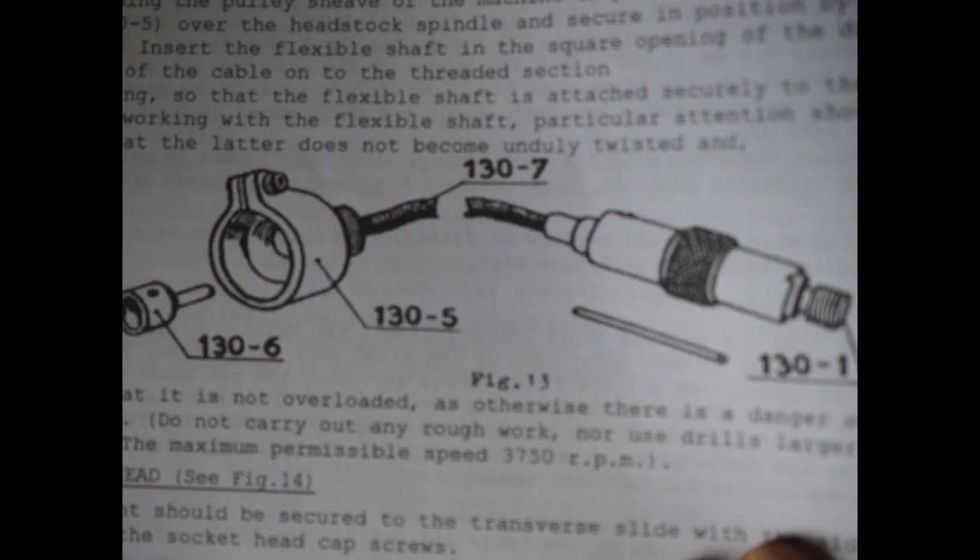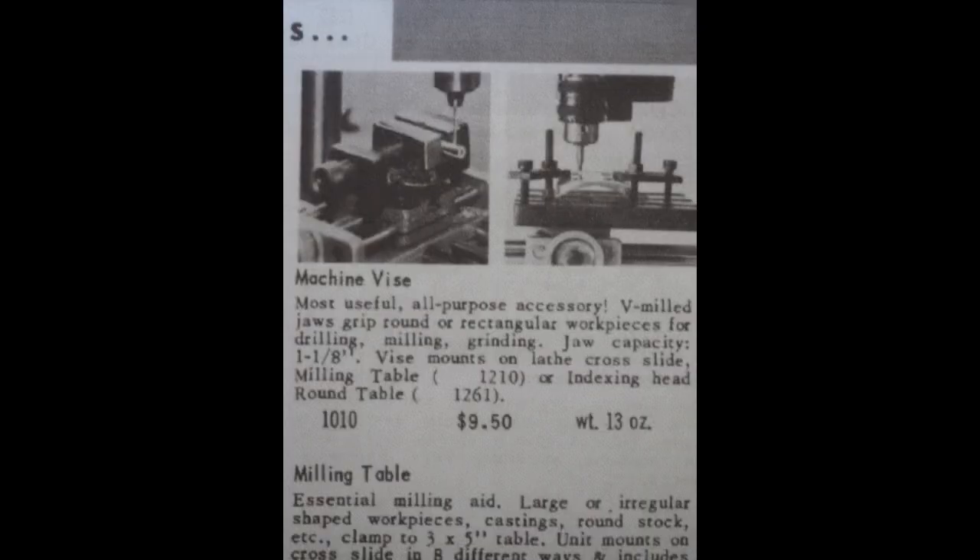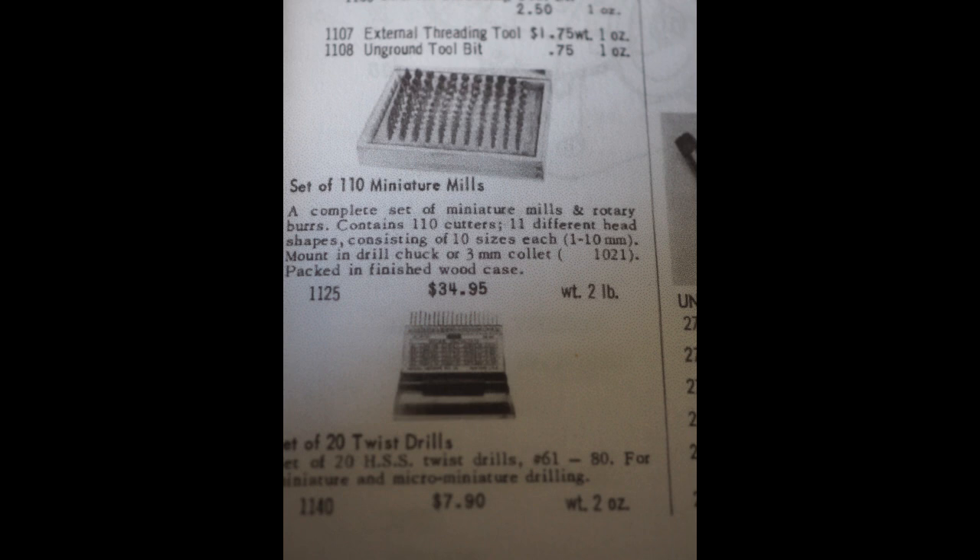Here we have some finishing tools — lots of accessories for everyone to buy. The flexible drive surprised me; I didn't realise this was available back in 1953 — I just thought it was a more modern thing. We've also got the machine vice and milling table — I've got both of those so when we get going we'll look at those in more detail. And some very nice milling cutters, which would have been a pretty cool thing to have, but obviously not available now.